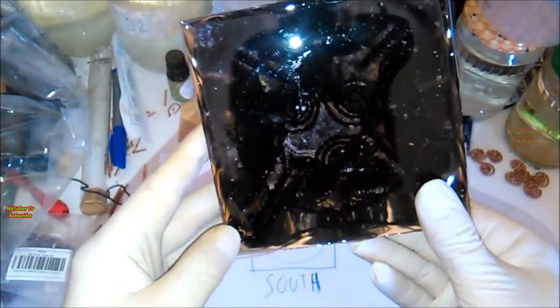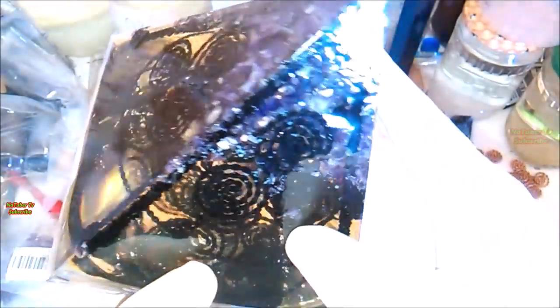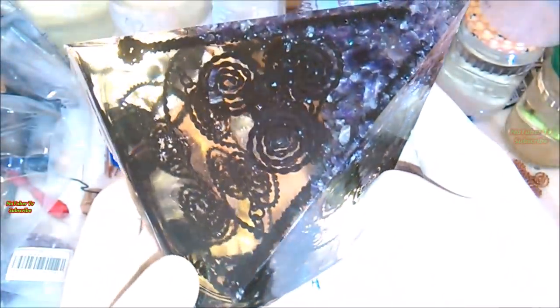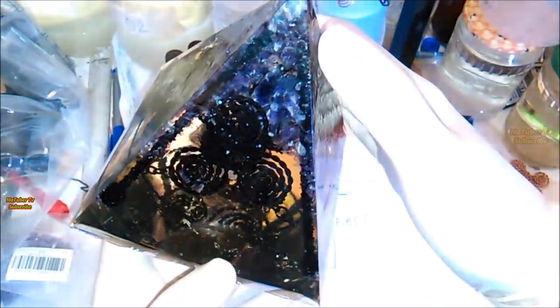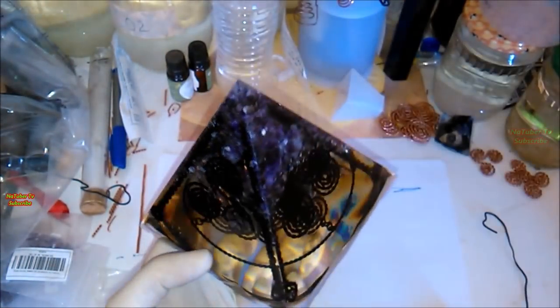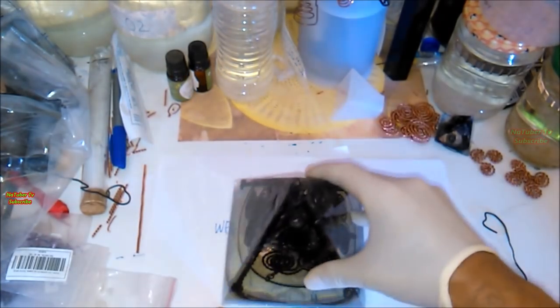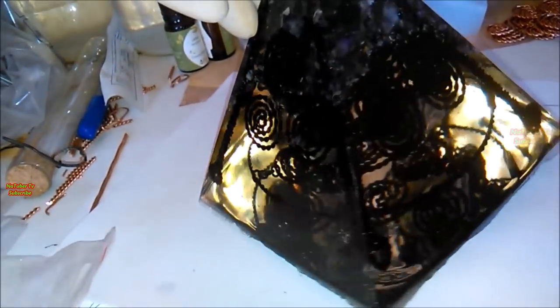Here we have the results of the Plasma Orgonite Pyramid that we have made — beautiful, right? But also, this Plasma Orgonite Pyramid is very powerful, because it contains the different crystals, but also the different nano-coated coils and devices, plus the CO2 dried Gans.